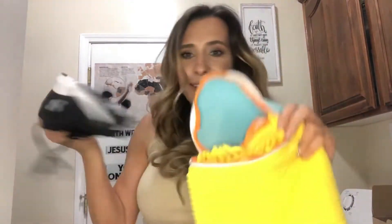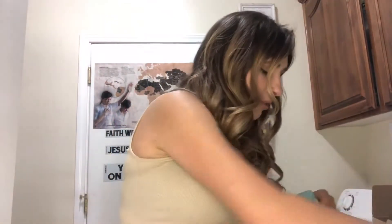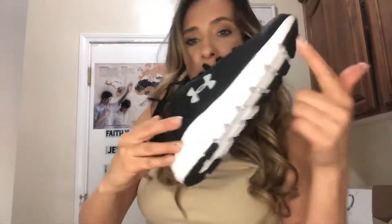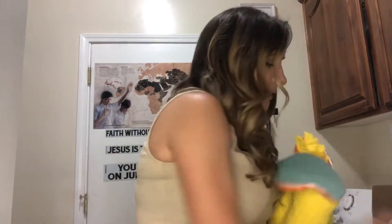Hey everyone, it's Charlene here, and today I'm going to be reviewing this item right here. I thought it was pretty cool, and when I seen it, I had to get it. Because I'm the kind of person, I like to keep this part of my shoes really, really white, and I don't like sitting there scrubbing it with a rag to get it white. And I had seen this on Amazon and knew that I had to have it.